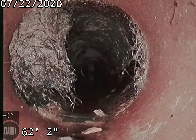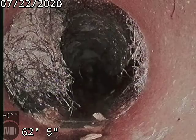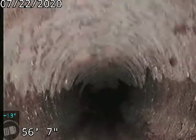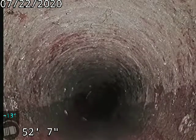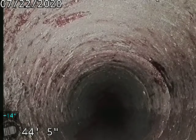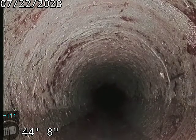Again, roots. There's a little crack at the bottom of the pipe at that joint. You've got a crack in the line — you can see this ring crack at 44 feet.